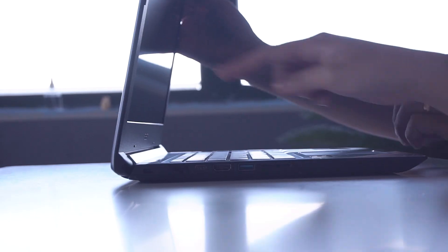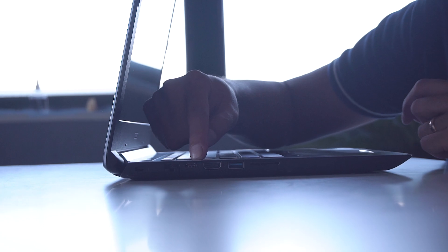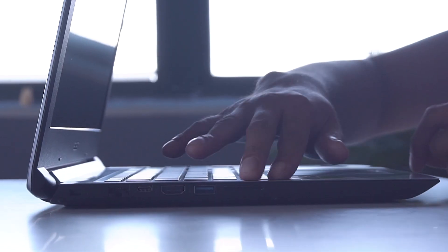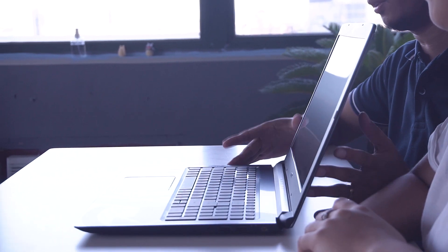We have the charging port and two USB Type-A ports and a 3.5mm audio port. On the other side, we have a Kensington lock, the Ethernet port, Type-C, HDMI port, USB 3.0 port, and the SD card reader. And that's it for the Acer Aspire 6 Captain America Edition.